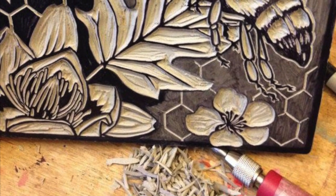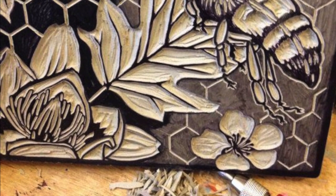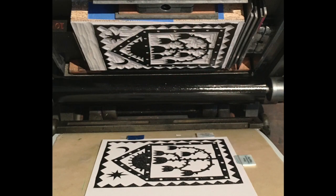In a relief process, the printmaker cuts away all of the parts of the print surface not meant to carry ink. The carved surface is then inked, and the ink is transferred to the paper with pressure.